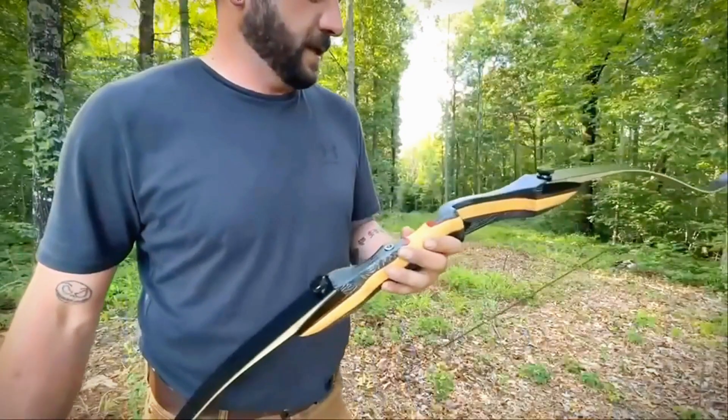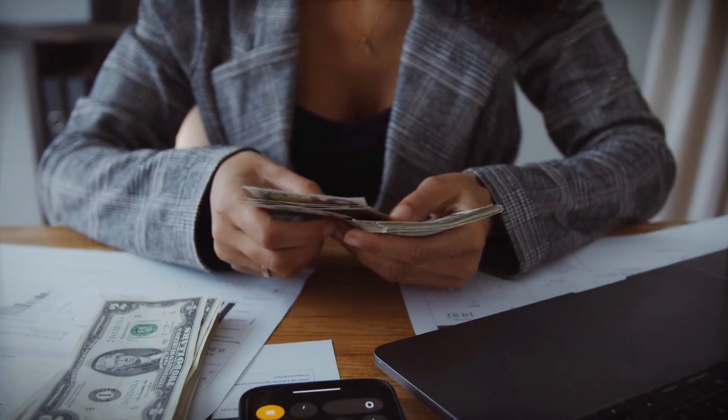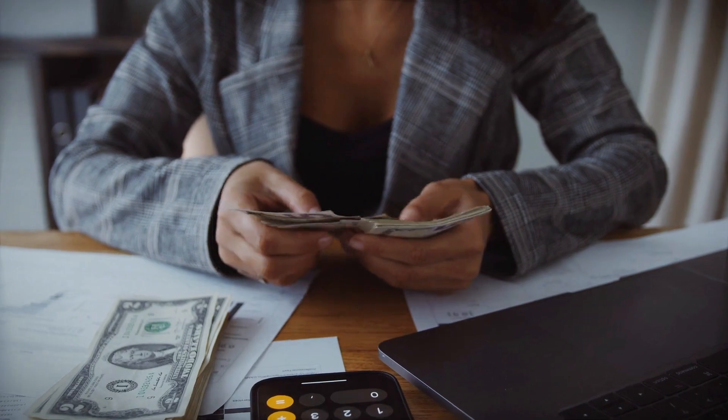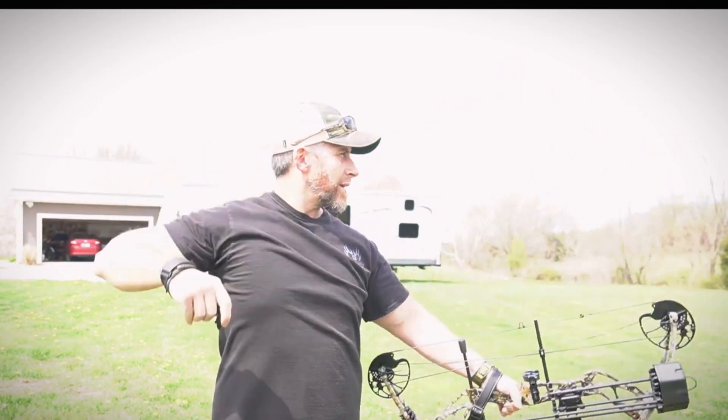The wrong one leaves you frustrated and vulnerable. Years of experience out there taught me how important it is to invest in the right tools for the job, so today I want to help you do just that when it comes to finding the best survival bows.